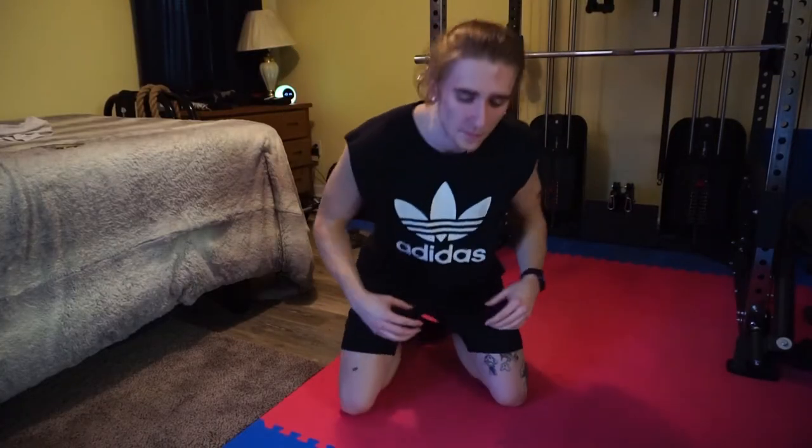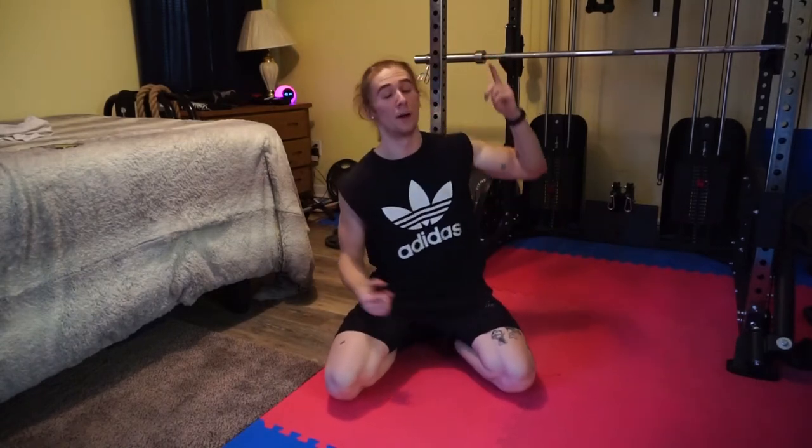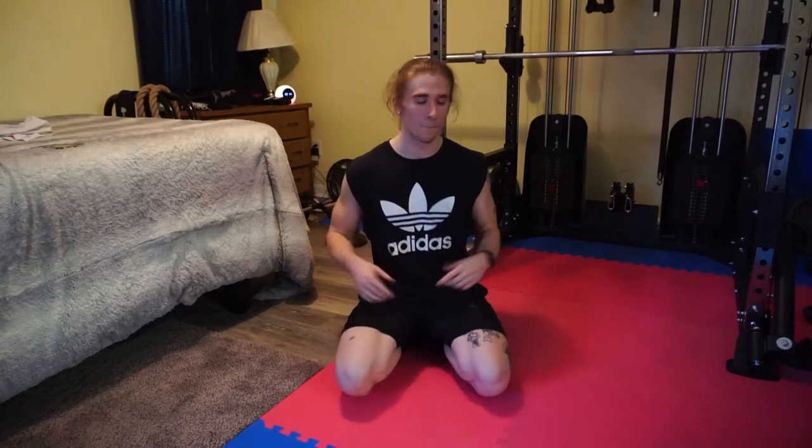The last thing I do every day when I work out is abs. My favorite is the cable crunch. I just load it up as much as I can — start light and work my way up until I can't feel my abs anymore. I'm not going to recommend that for everybody, but that's what I like to do.